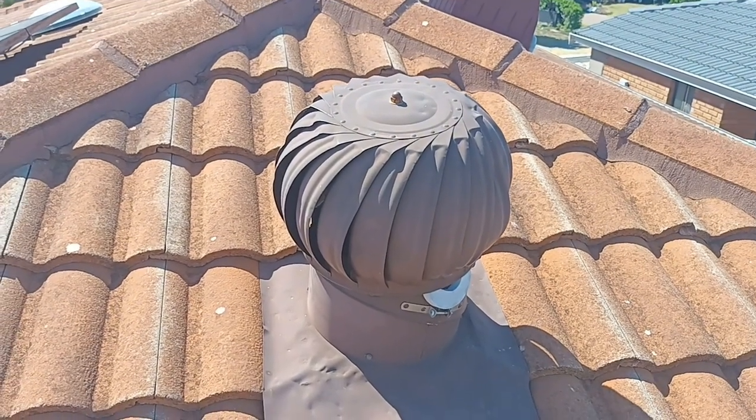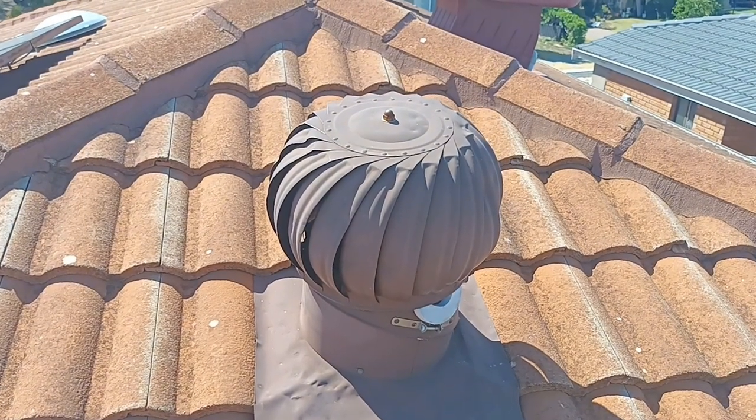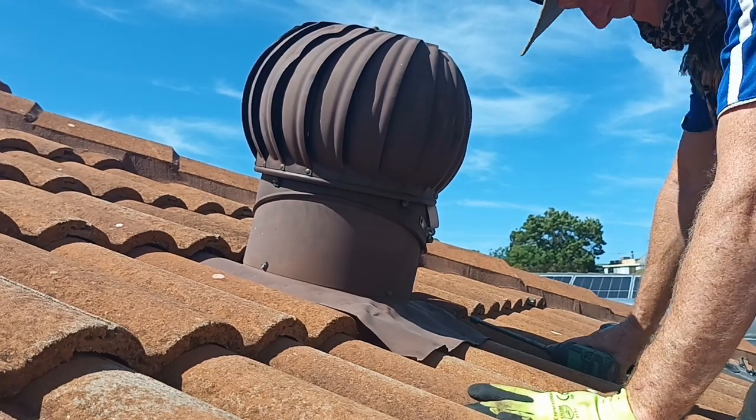All right, today I'm just replacing this for the owner. He wants a new whirlybird put in. He took the tile out.